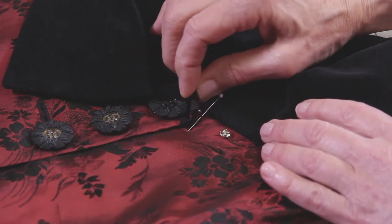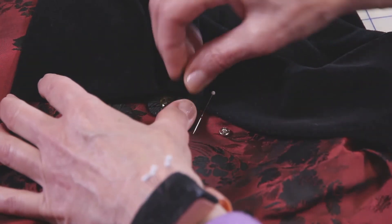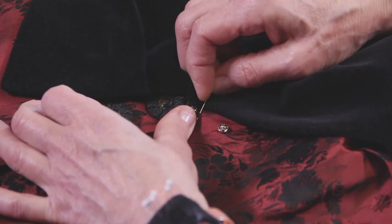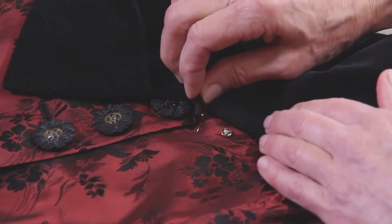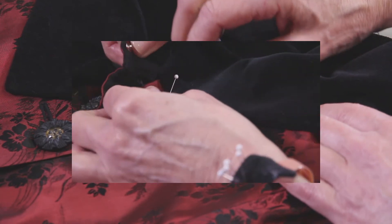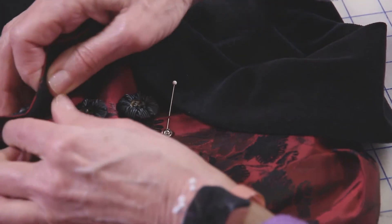Then I can put a pin right where the point is going to come down. I can double check because this comes down — I'm right in the right place. I actually would like this just about a smidge higher, hardly any at all, just a little bit. And that feels like it's a really good match. Then I'm going to unbutton this so I can hold the garment a little bit more easily.